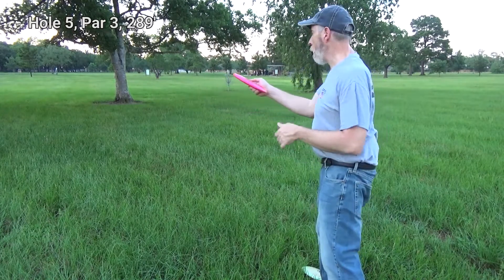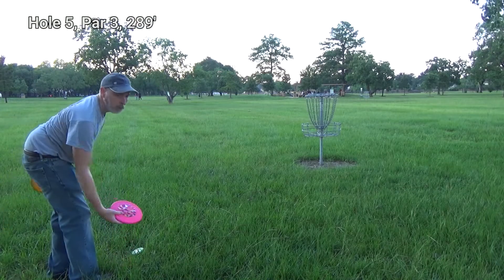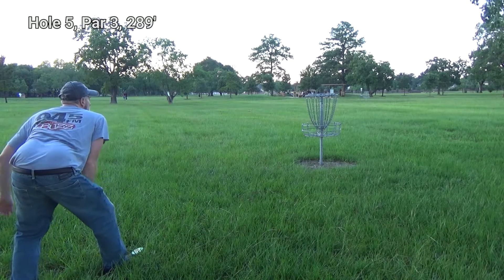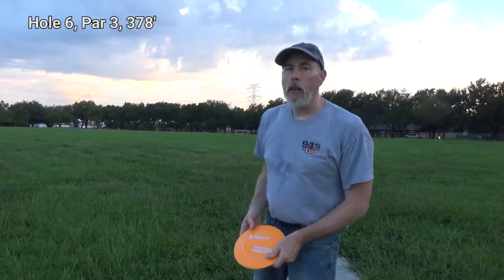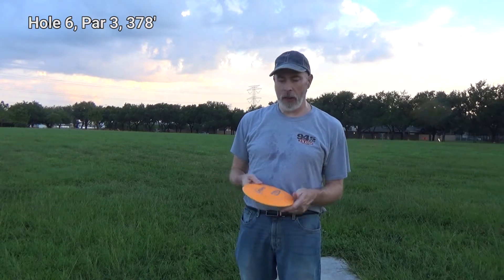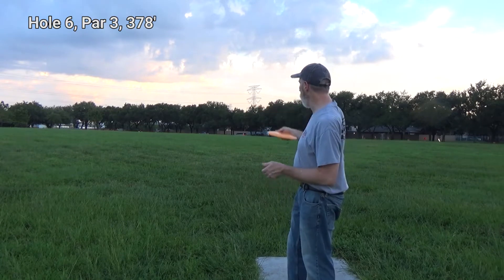Now the pro — let's try with my pig. I don't even see the basket, but I'm going to throw there anyway. Normally I'm trying to stick to max weight discs. I have this one lone 147 gram driver in my bag — everything else is 175 or greater. But this is what I want to throw.